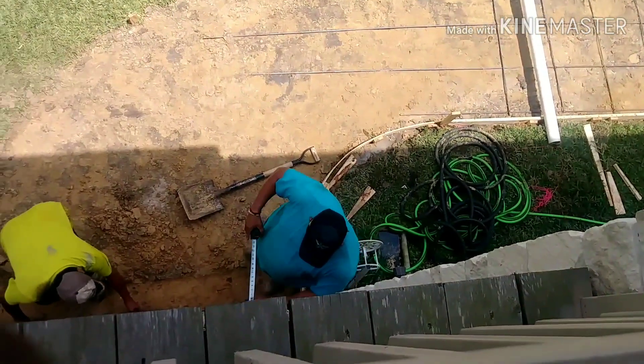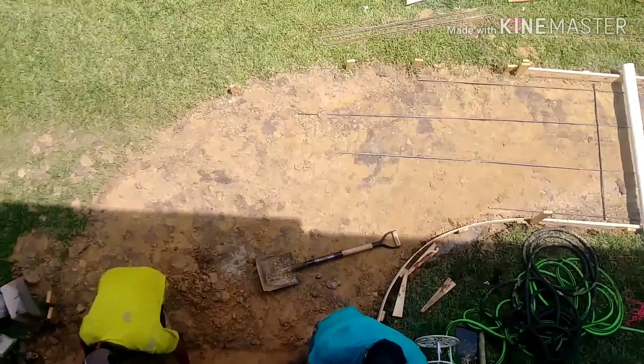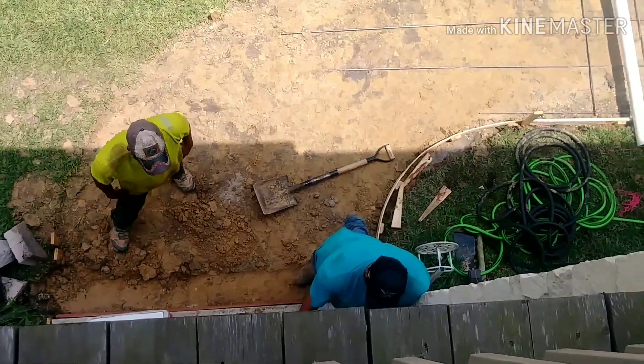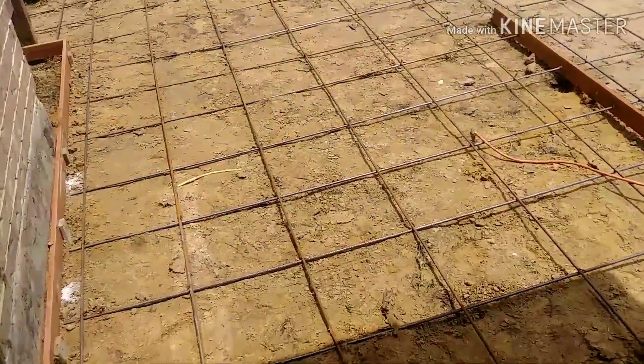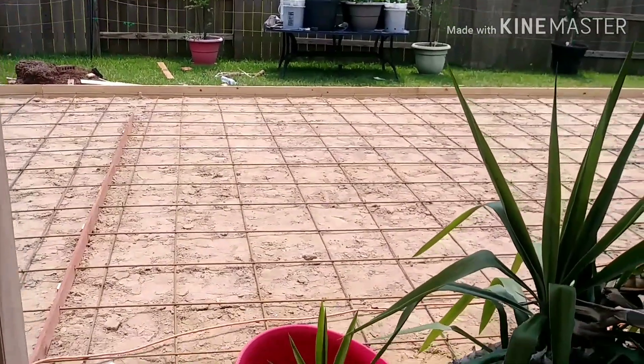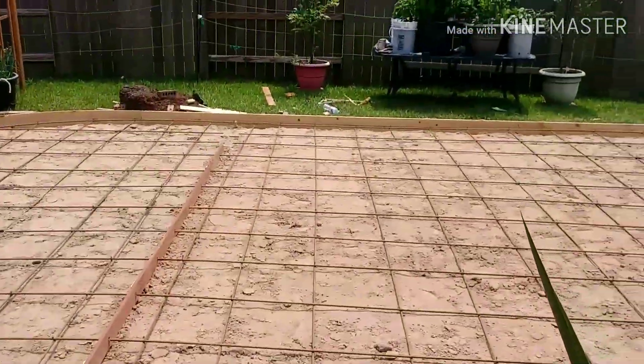Okay, see y'all on the next one — subscribe if you like, part three coming up. That's the rebar to help prevent cracking and provide strength for the concrete. See y'all on the next one.